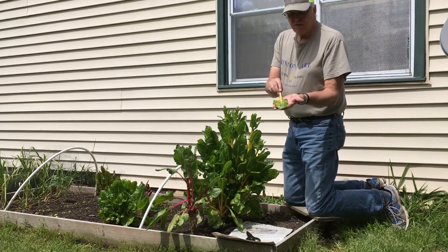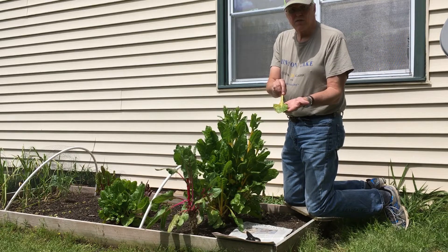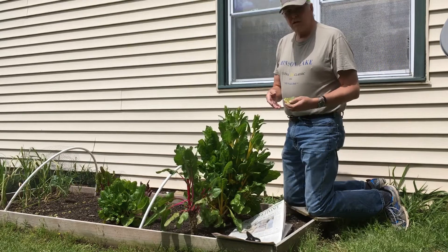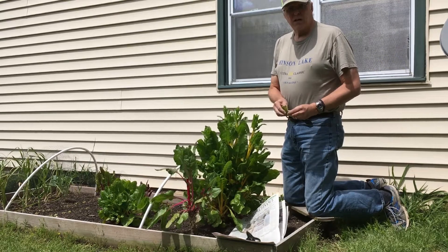Here you can see this leaf is not helping the plant at all. It's not producing any photosynthesis. It's starting to die off, and the rest of the leaves are destined for that unless we take care of that now.